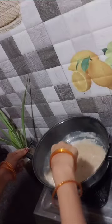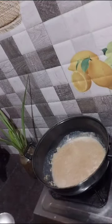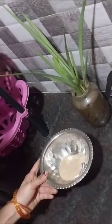Take rice and wash it. It is very fresh. It is soft in a good way. It will be good in consistency.